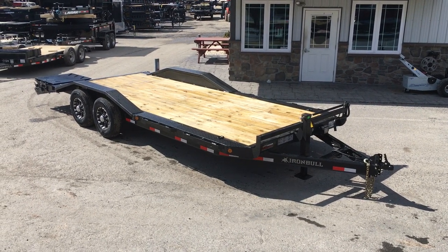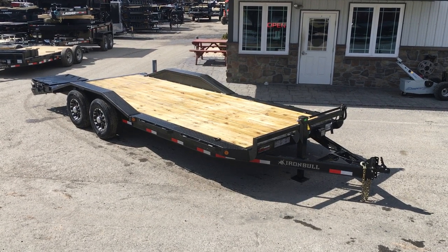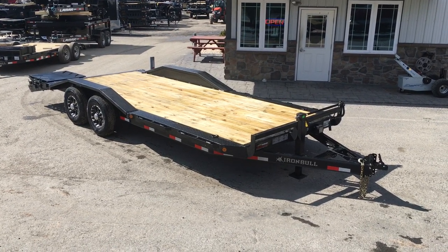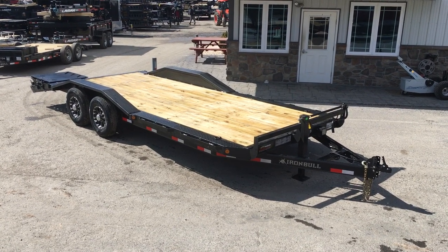Hi folks, this is Greg at Best Choice Trailers. Today I'm going to take you for a walk around the Iron Bull 7x22 14,000 lb ETB Series Trailer. The trailer's got a few options on it — we'll take you around and show you those.